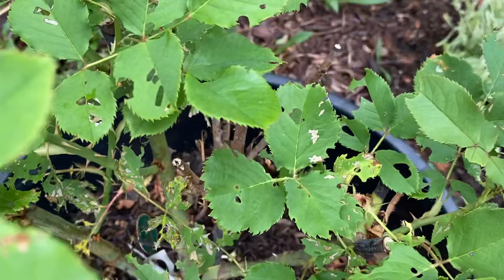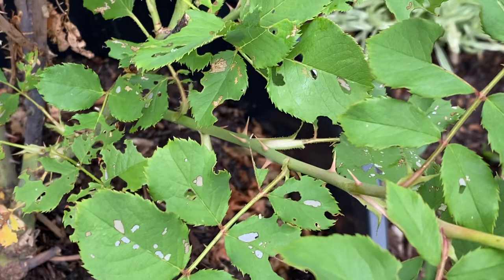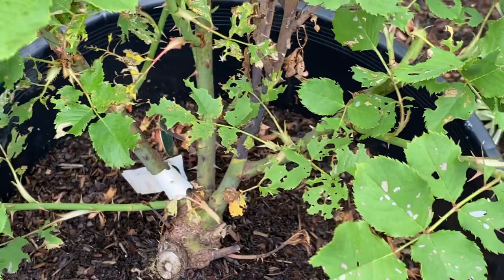Now, what's eating our rose leaves? The roses are eaten by caterpillars — caterpillars from moths or butterflies. We have the tent caterpillar, which on top of the rose you'd have a web with that little caterpillar in it. It could be a looper caterpillar or a leaf roller caterpillar. You'll know the leaf roller if your leaf is rolled up and you find the moth in it.